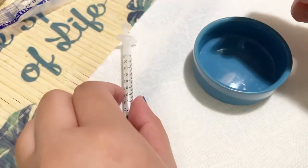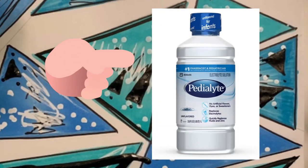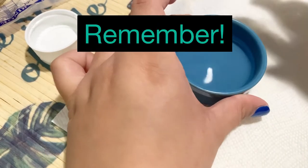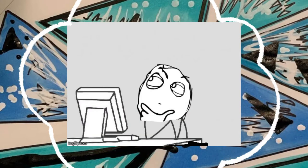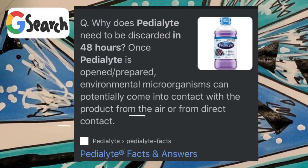When using the Pedialyte, put just a little bit into the syringe. Remember, once you open the Pedialyte, only use it within 48 hours — after 48 hours, throw it away. According to Pedialyte's website, once opened, environmental microorganisms can potentially come into contact with the product from the air or direct contact.